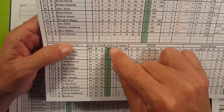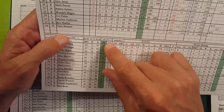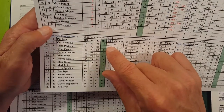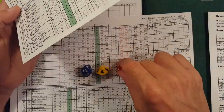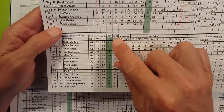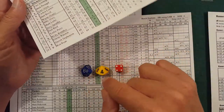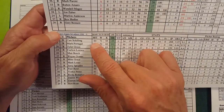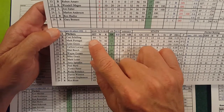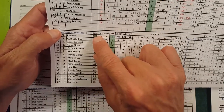A roll of 90 or 91 is a wild pitch check. Schilling's wild pitch rating is 1 to 6, so since a d6 maxes at 6, a 90 or 91 will always be a wild pitch on Kurt Schilling. But we got a 64. For Schilling, 60 through 64 is a hit; 65 through 69 is an out. So it is a hit.